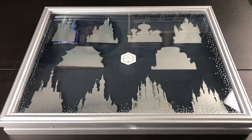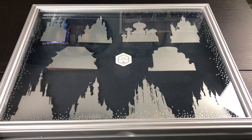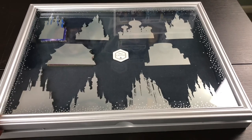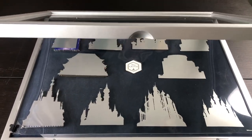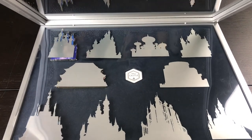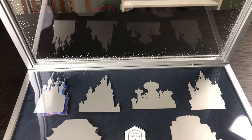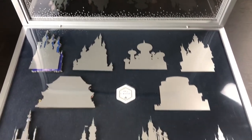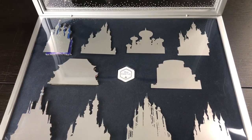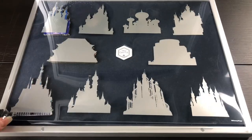And here we're seeing the case that Disney released to specifically keep the pins from the Disney Castle collection. As you can see, this case opens up and it came with this piece of plastic inside that serves as a blueprint as to how to display the pins. It has a picture or silhouette of each castle, so that's what I've been using so that I know where to place my pins.